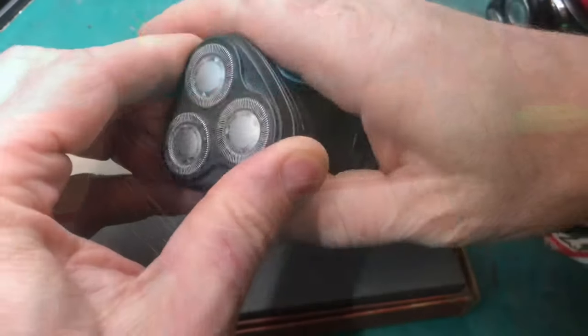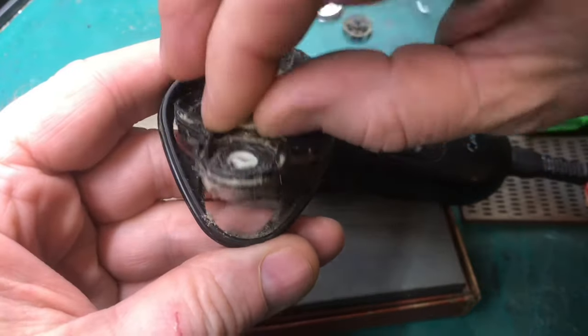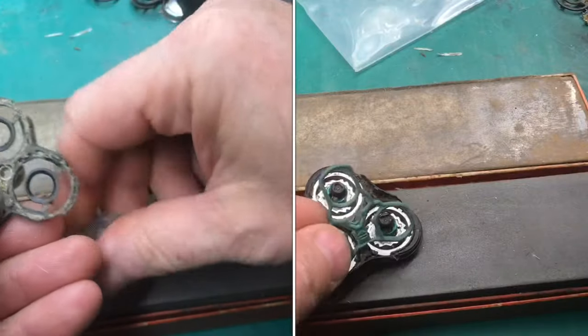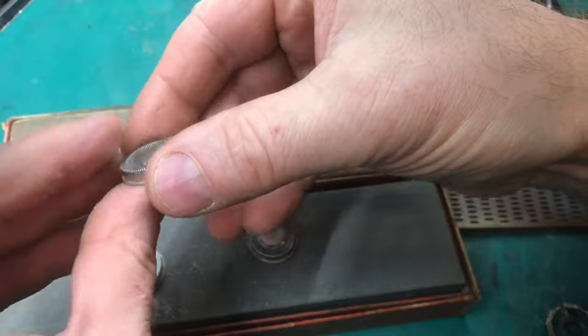Whether it's an old razor or a new razor, they sharpen the same. Snap open the top and remove the blades. Removing these blades may vary from razor to razor — the older razors you pull off from the side, the newer razors just come straight out. Once you have the blades out, the sharpening process is the same.